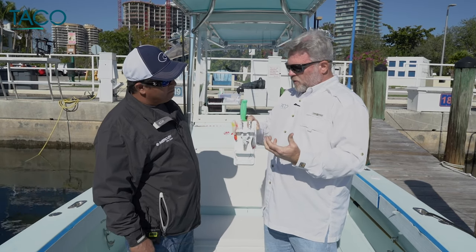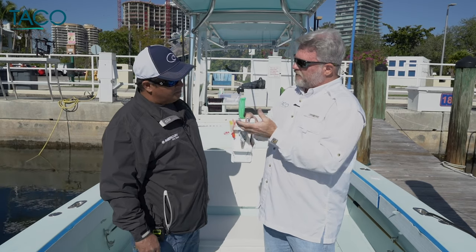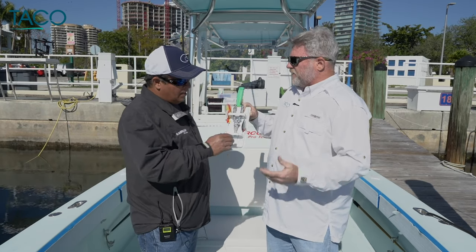You can't be too organized or have these things close to hand enough. Talk about this a little bit — where would you maybe find this on your boat, Orlando?